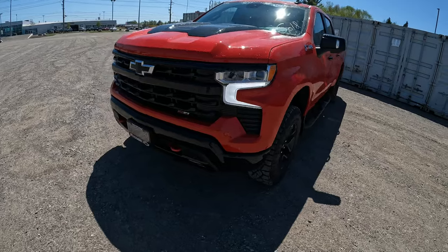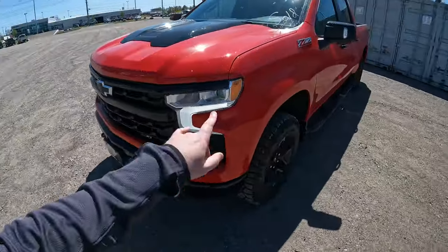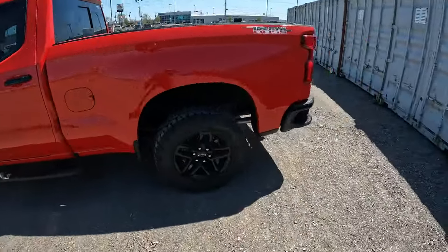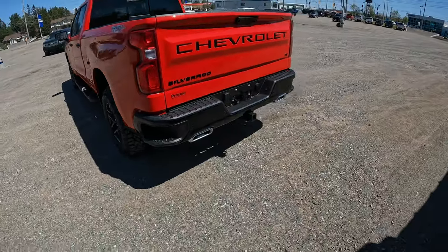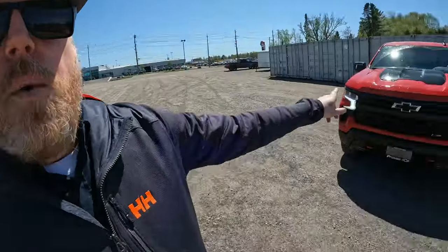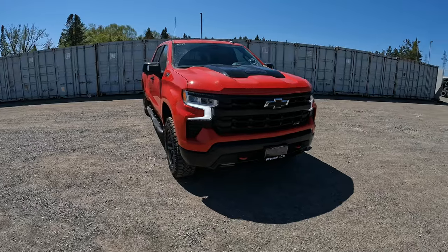When you get a Trail Boss you get this black grille out front, black bumpers in the front, black door handles, black mirror caps, and the black rear bumper to break up the colors. This one has the Black Essentials package as well. Underbody skid plates, high-intensity air cleaner, high-low range for the four-wheel drive system — those all come standard when you get into the Trail Boss 2LT.